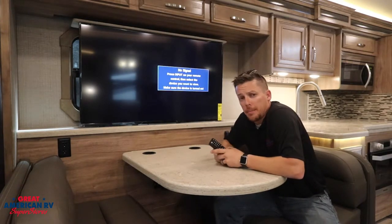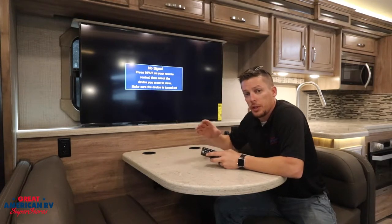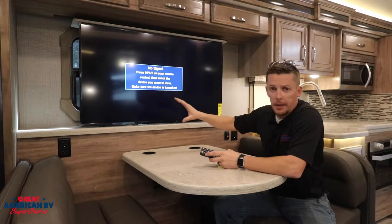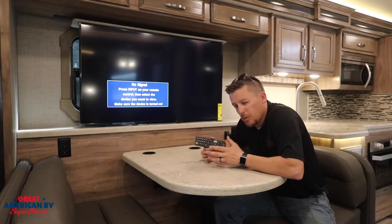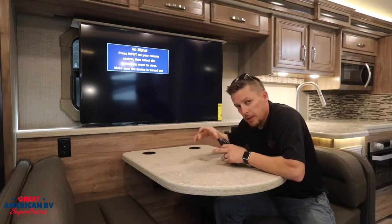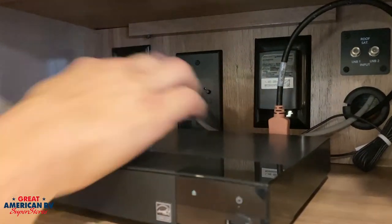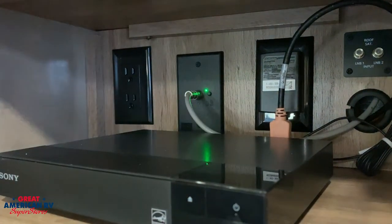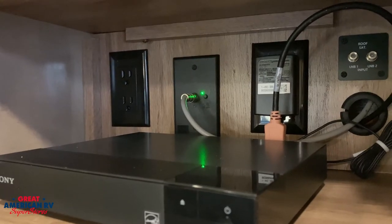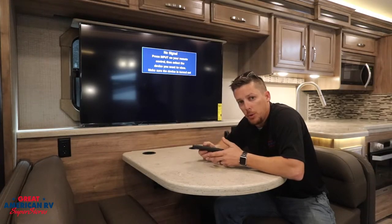The first step is to find your antenna booster, which is generally located near your TVs — most likely your main TV, but I see a lot of them located in bedroom areas as well. It's going to be a flat wall plate with a little LED light on it and a tiny button. For antenna, remember we want that on, so we're sending 12 volts to the antenna and boosting the signal.